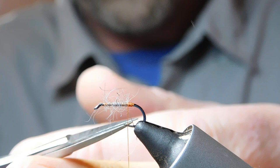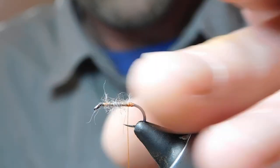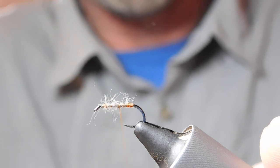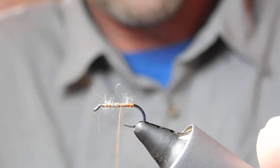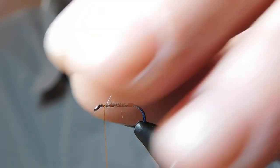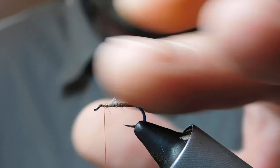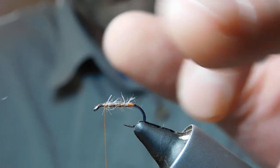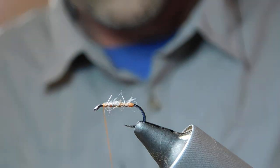Now let's trim out a tiny bit — don't cut your thread, just trim out a little. Now we're just going to let loose with the thread, come up, crisscross back down, and then up to just behind the eye. It's only a small, compact body but it's just enough — that's perfect. Get that fibre there — that's all body, that's it.